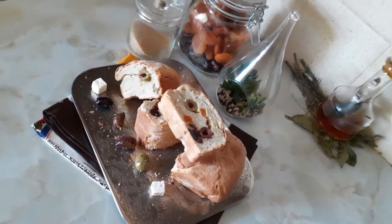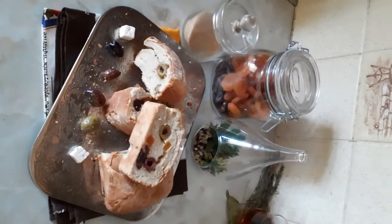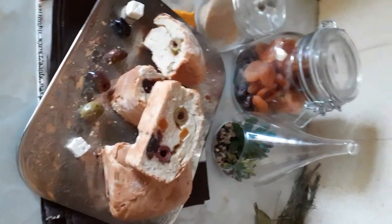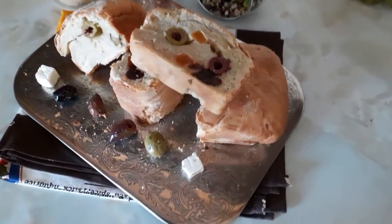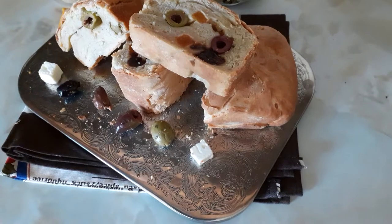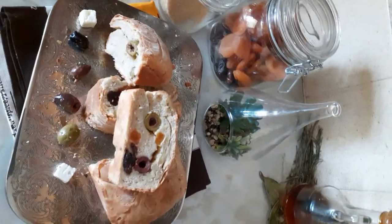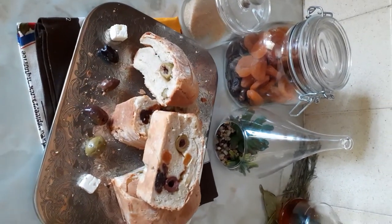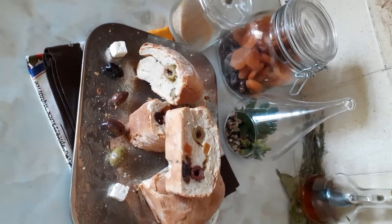Hello guys, hope everybody's well today. Guess what I did? I baked bread! This is what I put in my bread: olives, cheese, dry fruits — apricots, dry dates, and seeded nuts.